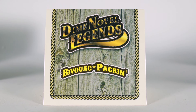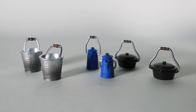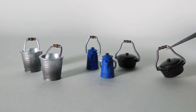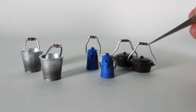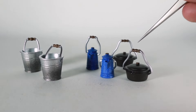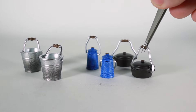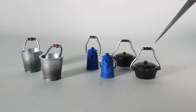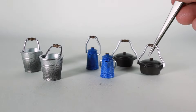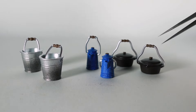Next we have Bivouac Packin'. You get six pots in total, two different styles. Over here you get this cast iron pot with a handle — the handle does move back and forth just a little bit. There are a couple notches on the side so it doesn't go too far. If the handle does pop off, it's really easy to hook back on. The lids do not open, so it's just a cool little prop.